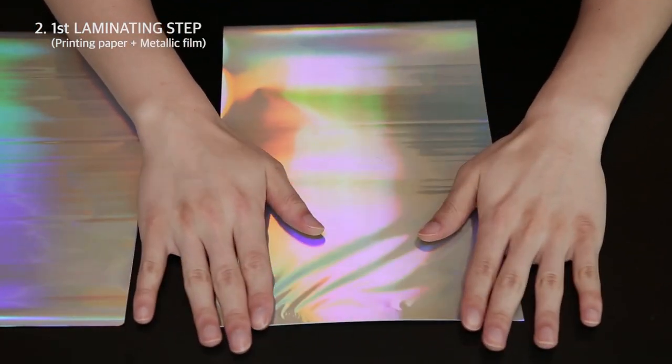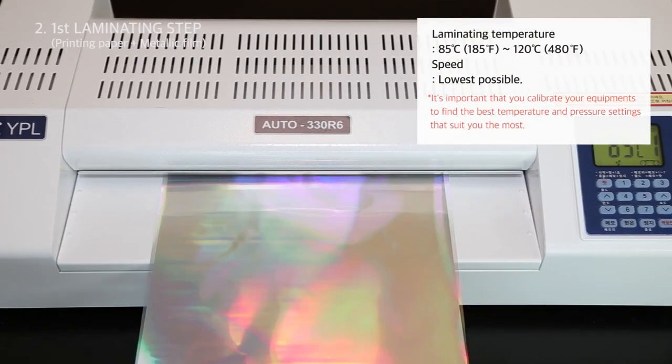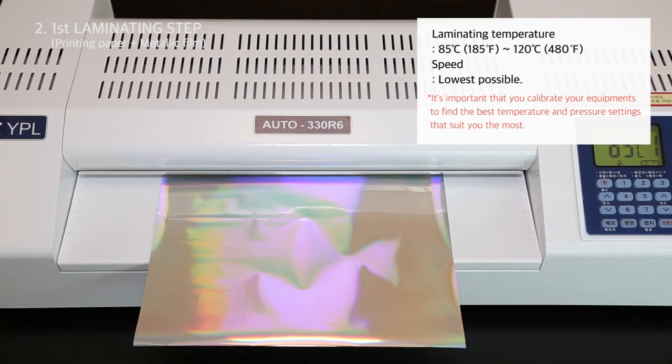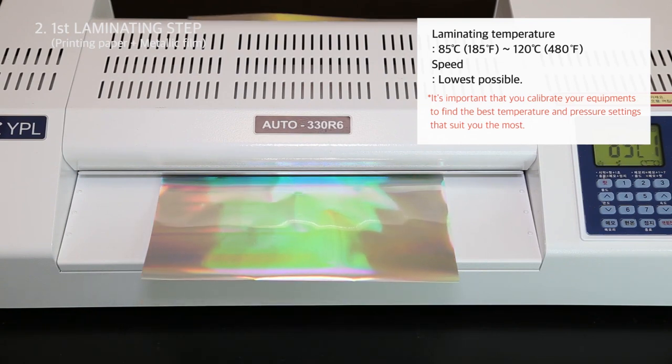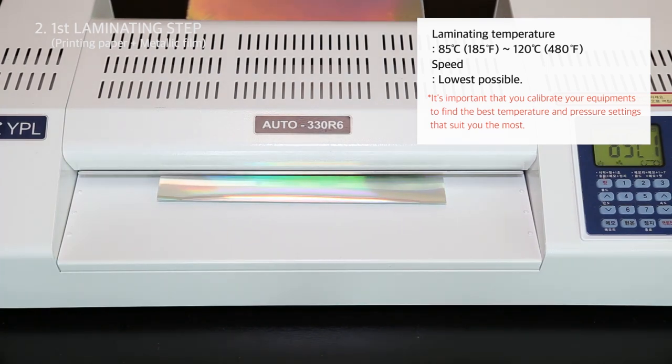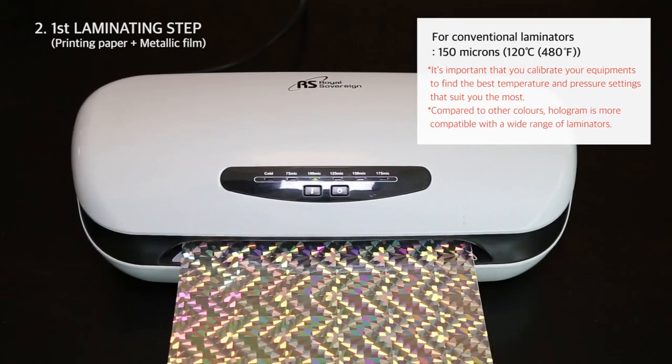After printing, there are a few laminating steps before putting in water. The first one involves attaching the top of the printout on the hologram film facing down. Make sure you pre-heat the laminator before proceeding. It's important that you calibrate your equipment to find the best temperature and pressure settings that suit you.